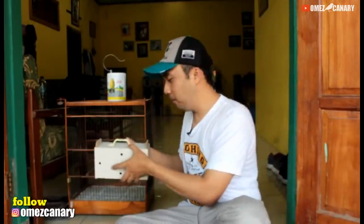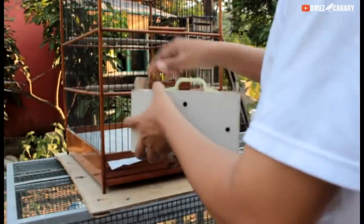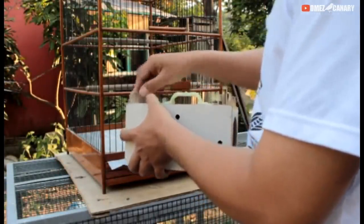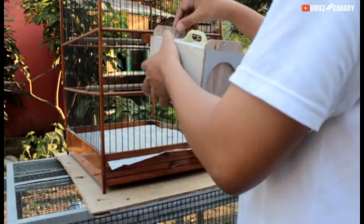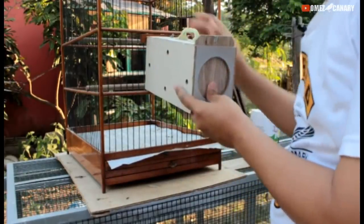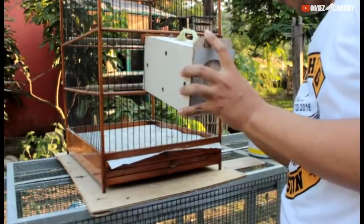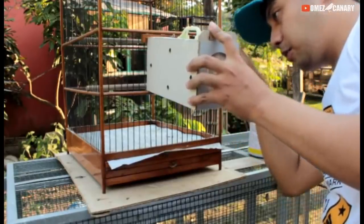Kita buka dulu, mau kita review burungnya temen-temen. Mau tau seperti apa burung ini — yang jelas udah bunyi di umur 5 bulan, tinggal nanti ngedorin aja. Oke temen-temen kita buka dulu. Ini kuncinya — oh ini udah dibuka. Kasian kalau lama-lama di dalam. Ayo keluar! Wih, gak mau keluar nih, kayak yang kemarin yang dulu saya unboxing juga gak mau keluar.